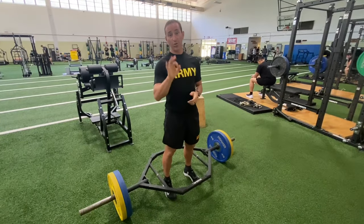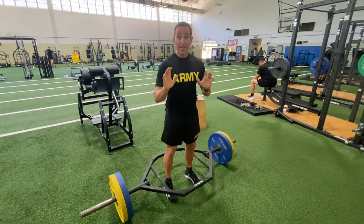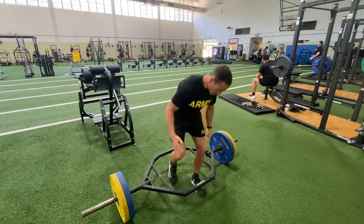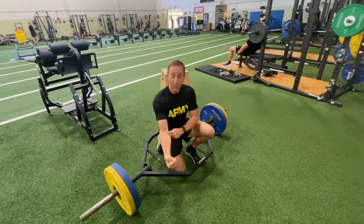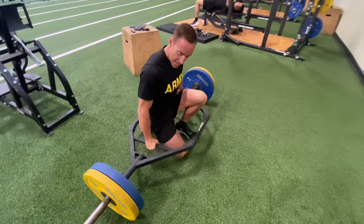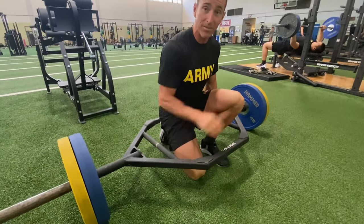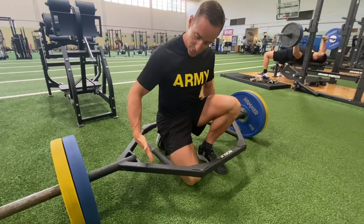Your first lift is going to be your three-rep max deadlift in a hex bar like this. Here's the biggest trick — if you don't learn anything else, learn this. When you're maxing this thing out, the first thing to give is not going to be your quads, it's going to be your forearms. To prevent that from happening and having a bar rock back and forth on you — which will give you a no rep and you'll have to bump down to a lighter weight — what I found helps is I do a switch grip.